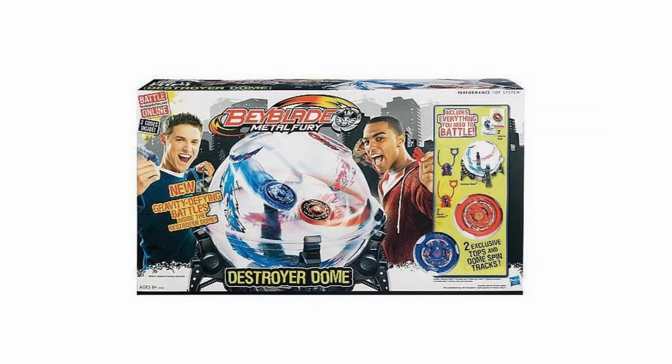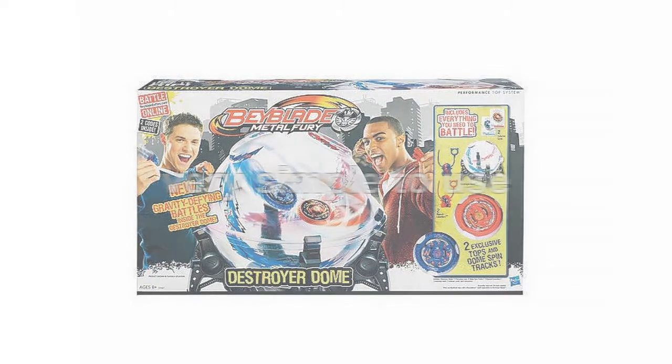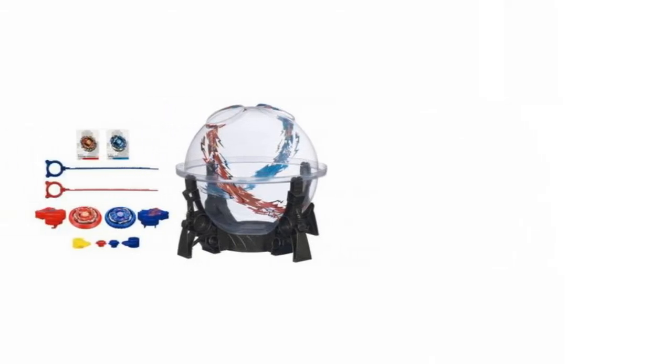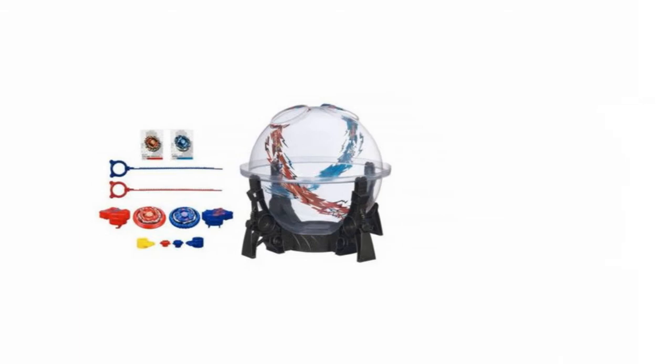The Hasbro Beyblade Destroyer Dome is very simple to use. With two holes at the top of the dome, simply attach your battle disc to the launcher, start the countdown and launch into battle, with the victor being the last one to reach the bottom of the dome.